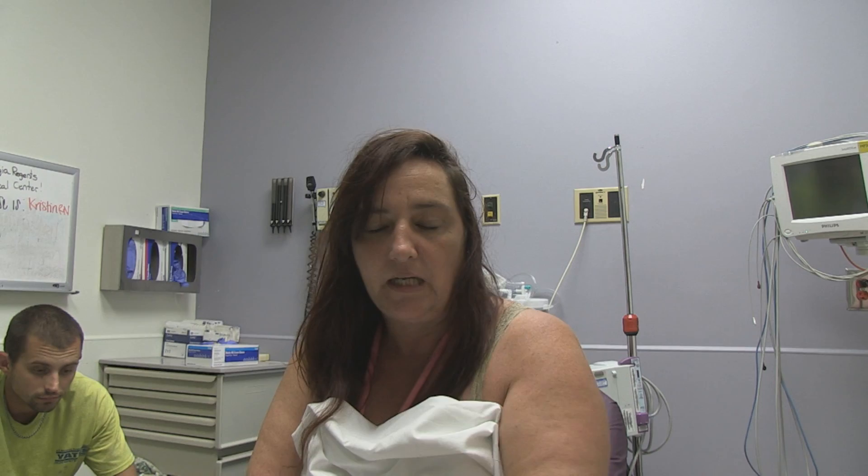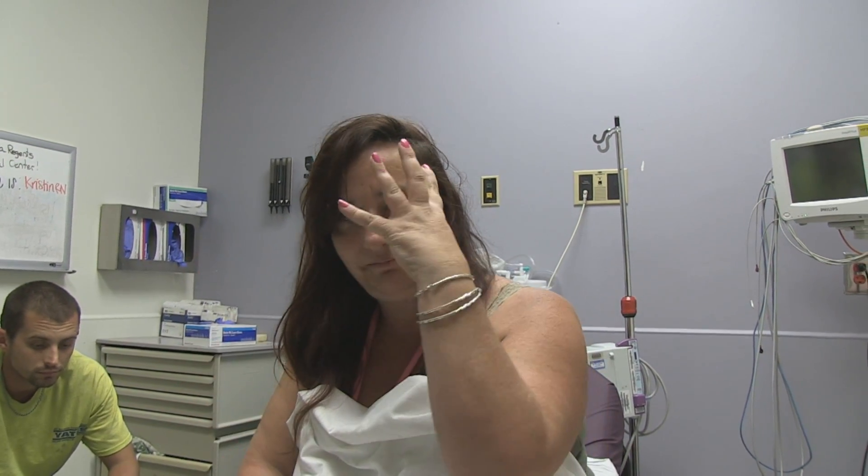He bites my head, lets go, bites me again a couple more times. Eventually, a couple of minutes later, we get the dog off. Is this a big dog? It's huge — like a Great Dane or a really large Weimaraner. Big dog, big mouth, big teeth.